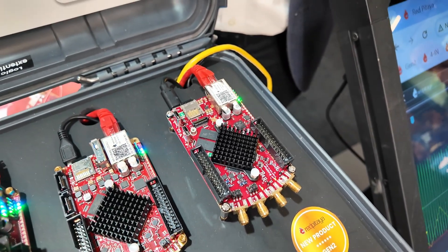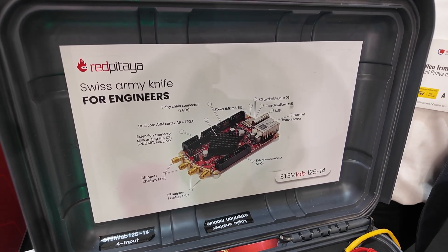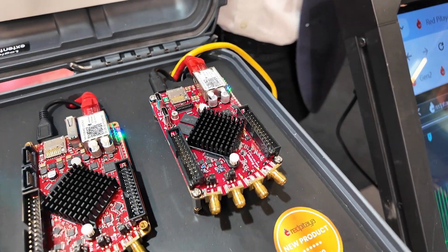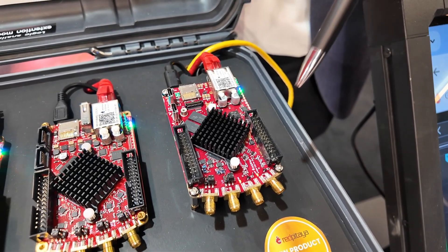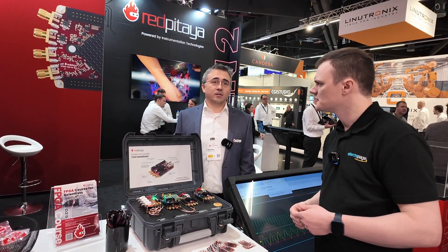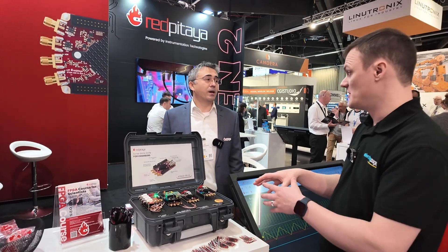We are actually launching three models — three variants. The most affordable one is for people who don't need daisy chaining or external clock, which covers the majority. Then there's the Pro version in the middle of the range. And at the top of the range is the board with all the features, double the memory, and a bigger FPGA — the Zynq 7020. The 7020 has approximately three times more logic gates compared to the standard, so you get a massive amount of additional logic capability.